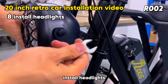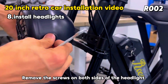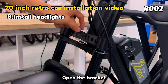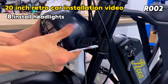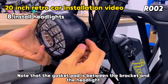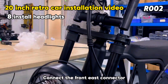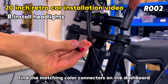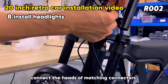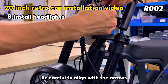Install the headlights. Use a 14mm open wrench to remove the screws on both sides of the headlight and open the bracket. Put on the headlights, noting that the gasket pad must sit between the bracket and the headlight. Lock the screws, then connect the front connector. Find the corresponding color connector on the instrument end, insert the male and female heads, and be careful to align with the arrows.